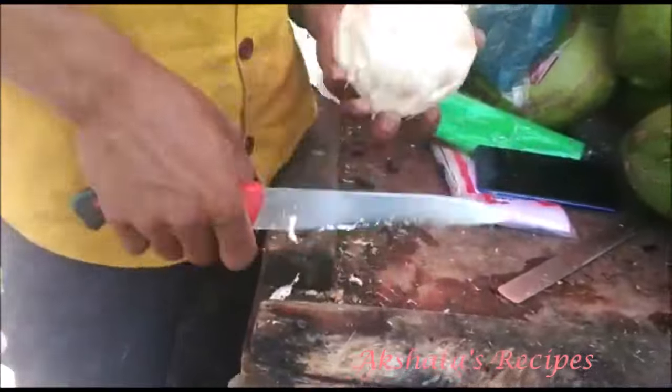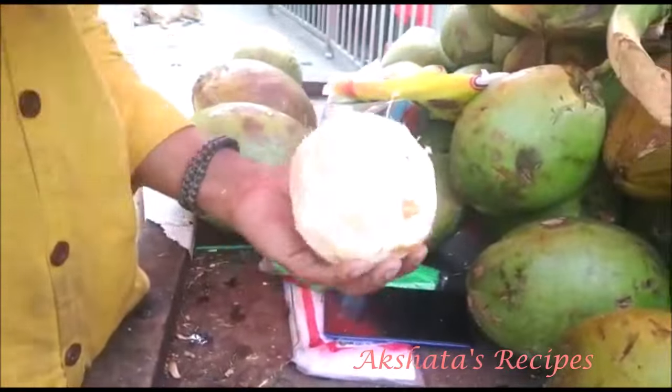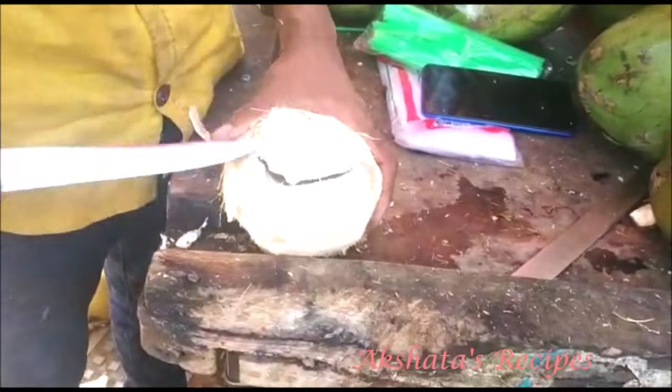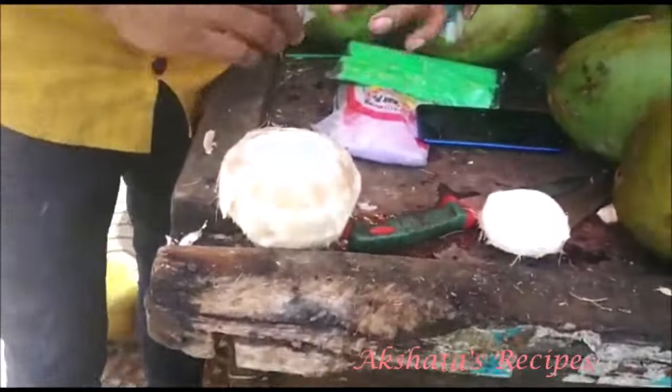Write down in the comments — I would love to know whether you have your own tender coconut trees at home, because that's really a big blessing. I asked him to get the water off and then to cut the coconut in such a way that I can easily scoop out the tender part of the coconut.